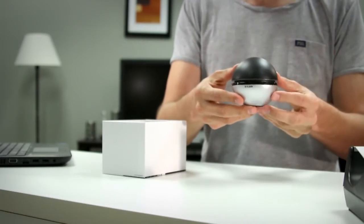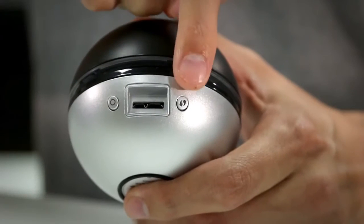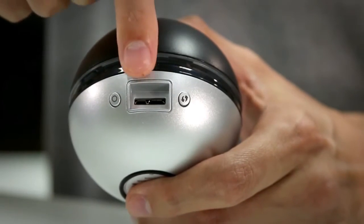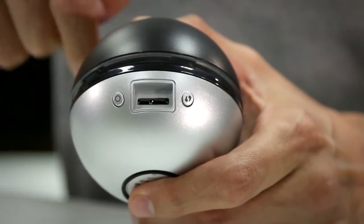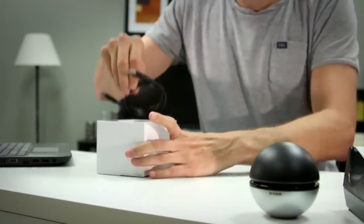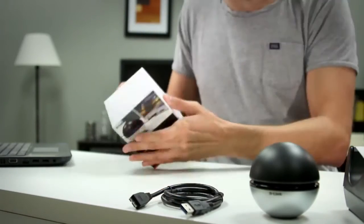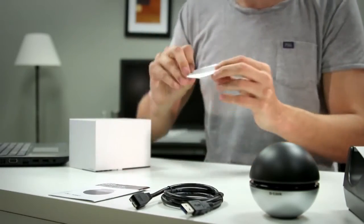In the box we have the adapter. On the back of the adapter we have the LED on and off button, the WPS button, the USB 3.0 connector port, and the center area is the LED ring which will indicate proper connection to a wireless network. We also have the USB 3.0 cable, the quick install guide, and the installation CD.